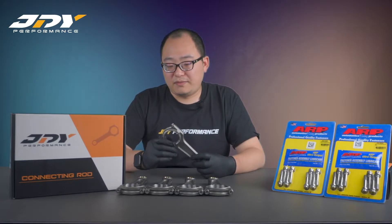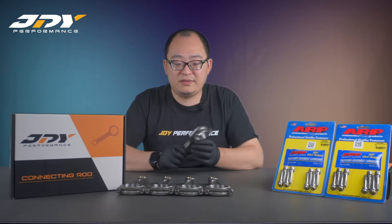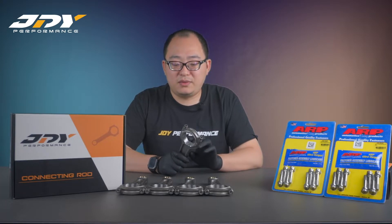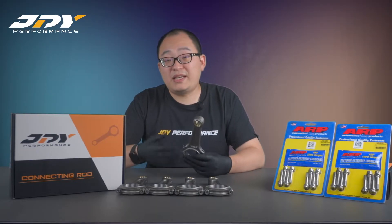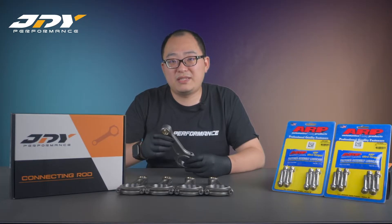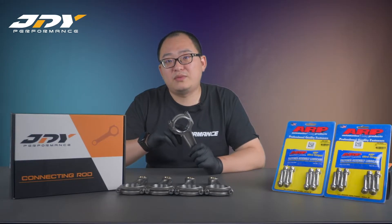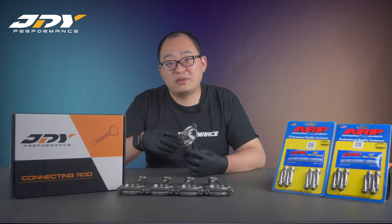Regarding the design of the connecting rod, we have several special features. The first is that we have grooves on the crank side at the big end, intended to let lubricants pass through the connecting rod to lubricate the bearings. Since a connecting rod is basically under a push and pull action, we need to lubricate the crank bearing. We also have a drill inside the connecting rod so lubricants can pass through and lubricate both the bearings and the piston pins.